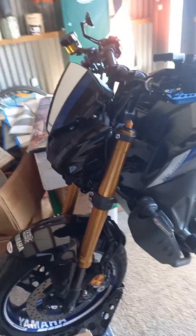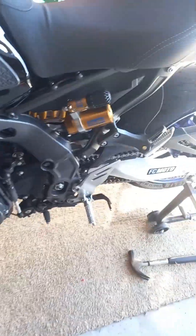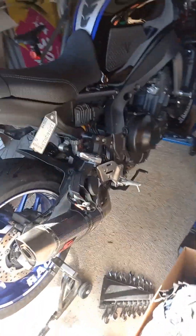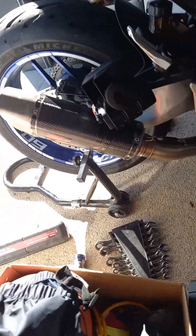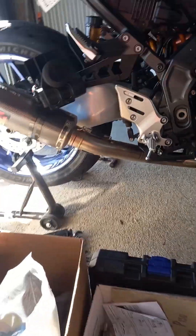Here we got the 21MT09 SP special edition, and the Rokovic exhaust system which is awesome. But I want a deeper sound from it. It also has the Denali horn which is freaking loud.